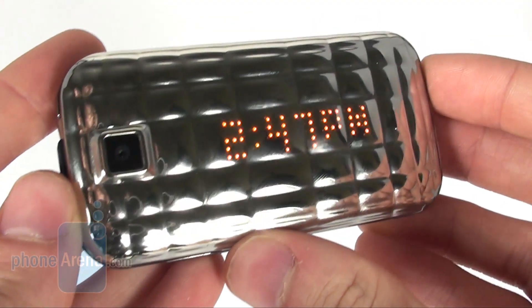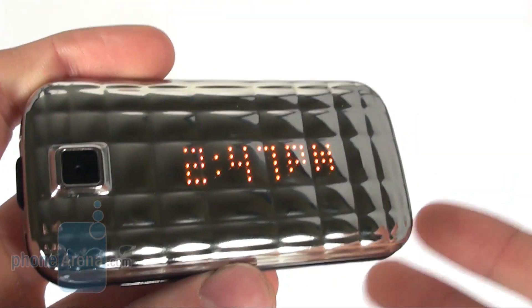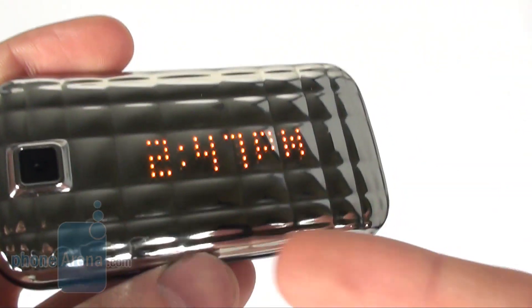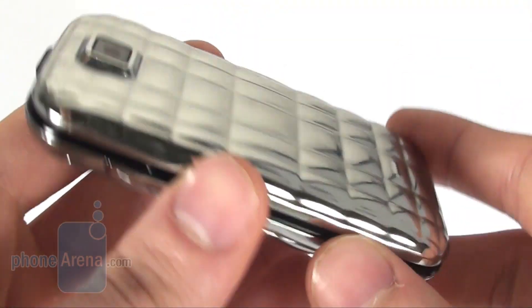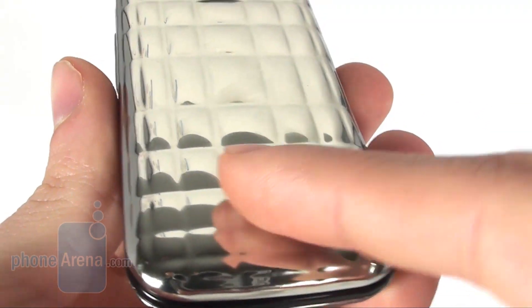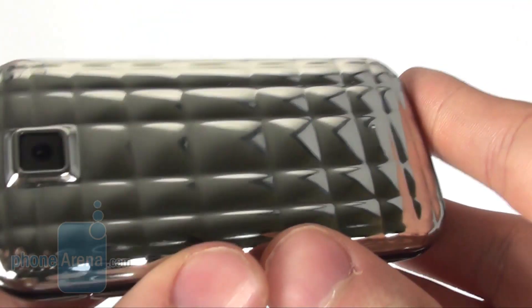One of its main features is the external LED display, which lights up in certain situations like an incoming call or when your alarm starts. It is very well hidden on the front — you can tell that there is an external display, but it only shows up in certain situations.